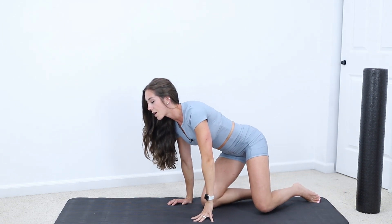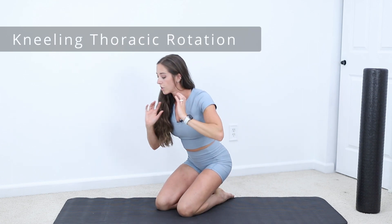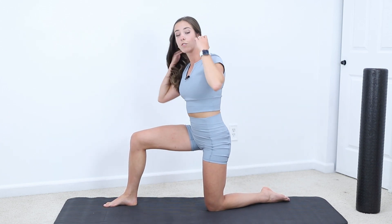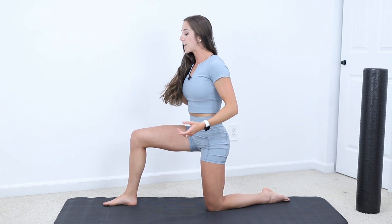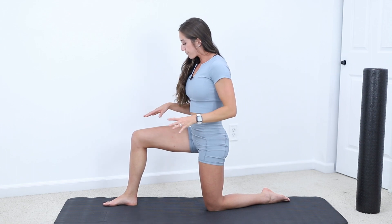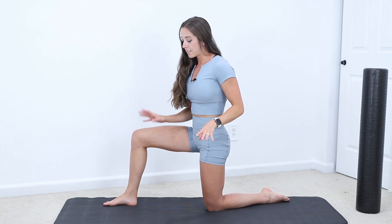Going from there, we're going to go into a half kneeling thoracic rotation. You're going to put one leg up half kneeling and rotate towards the leg that's up. By keeping the hips flexed at 90 degrees, it locks out your lumbar spine, so it guides the movement more towards your thoracic. That's why we rotate towards the leg that's up, just like the open book where we keep the hips flexed to 90 degrees.